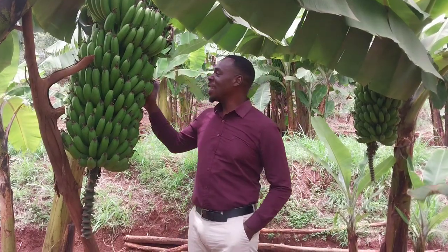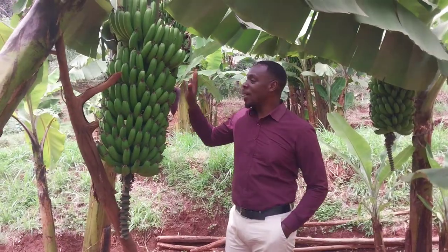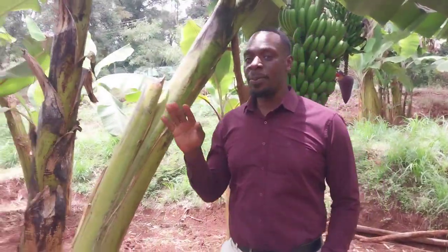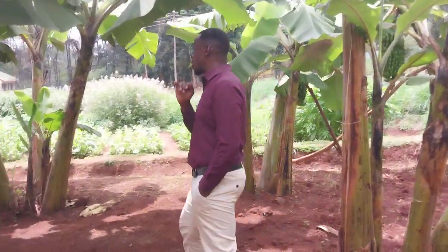As you can see here, these are normally called banana fingers. In this farm, we have actually six varieties of bananas.